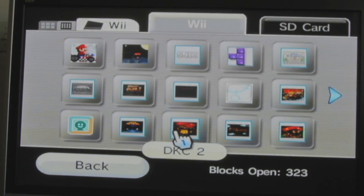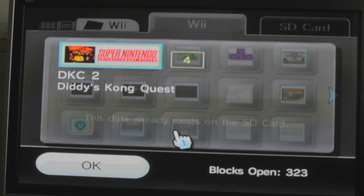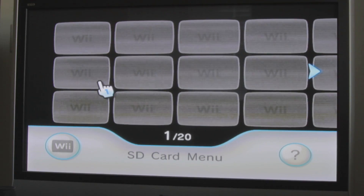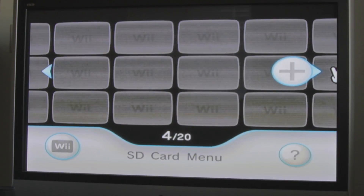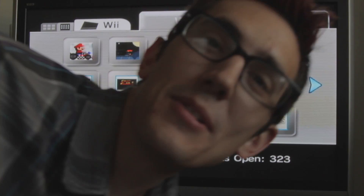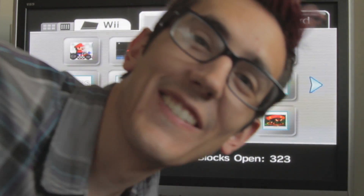Now you have to get Donkey Kong Country 2. Oh, it already exists. As you can see, now if we go to the SD card... what? The fuck is going on? Let me just check out a YouTube video real quick. Oh, so after further review, we found out that... you don't do it that way.